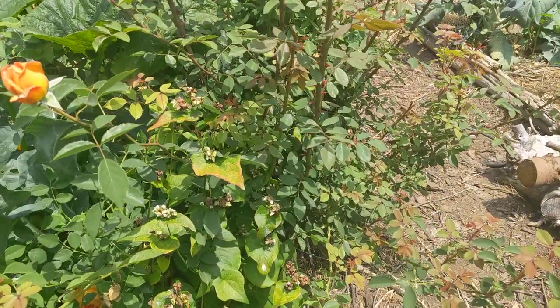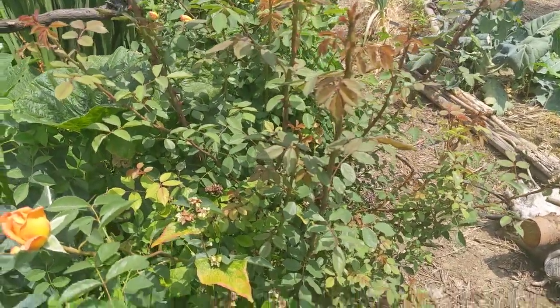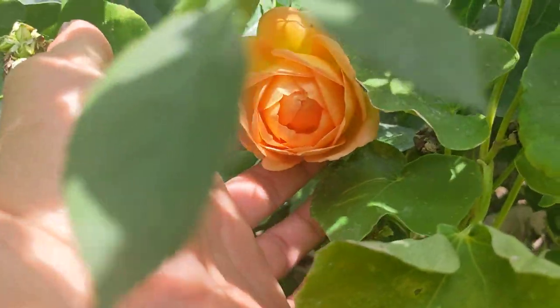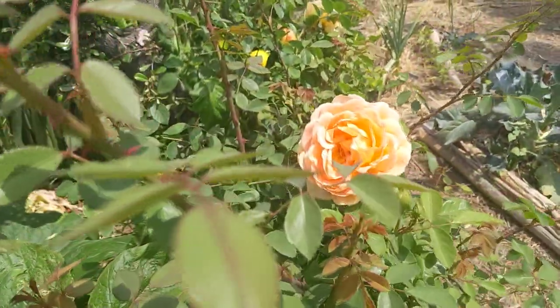The David Austin Rose, the Lady of Charlotte Rose. This is its second year in the ground, so it's really blooming now. It's got this really nice orange color. This one is an emerging bloom, and then we've got some bigger blooms here.